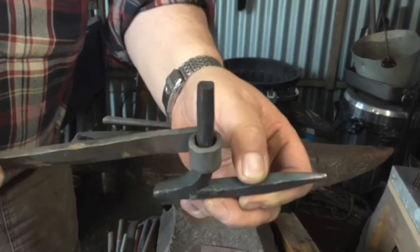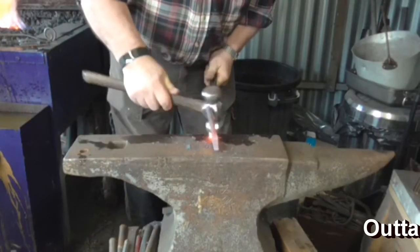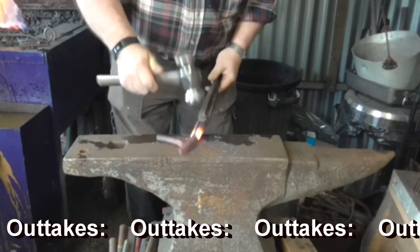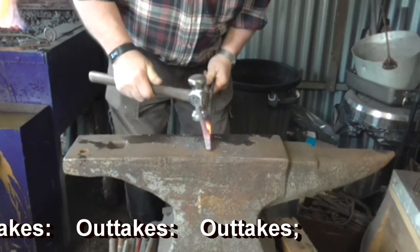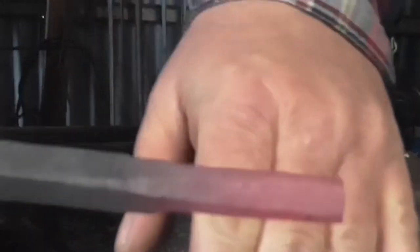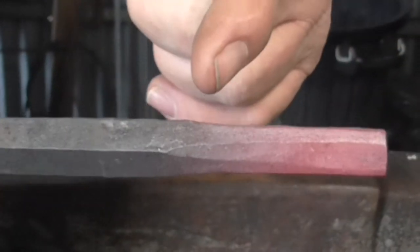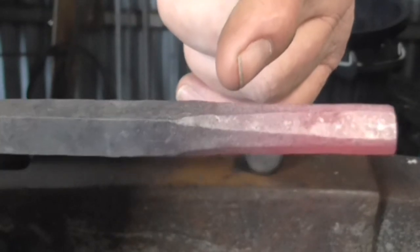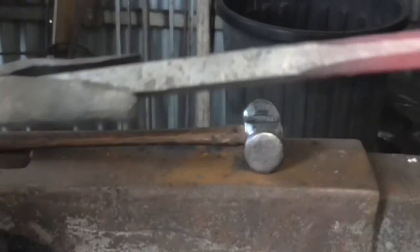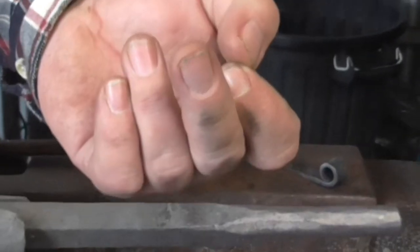Hey-ho. Try again some other time. Not brilliant. I should be getting in with the heel of the hammer — that'll be going down very well. Start the upright pass.